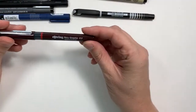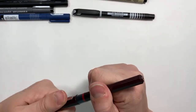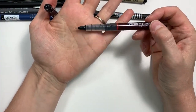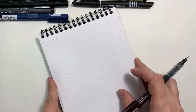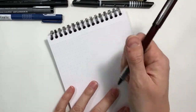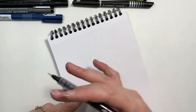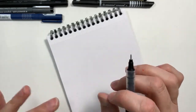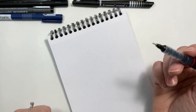Let's start with the Rotring Tikky graphic pen. This pen retails for about $3.60, and this is off of the JetPens website. One of the things I like to do is put down my pencil lines and then go over top with the drawing pen. Smudging is a big deal for me — I'm not left-handed, so I can manage sometimes, but if I'm going to erase over it, I need the pen to keep its intensity.